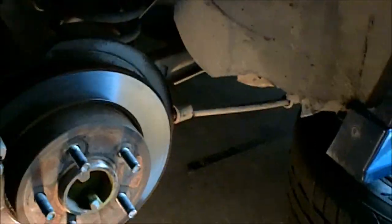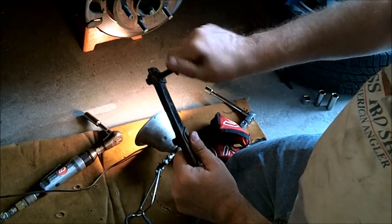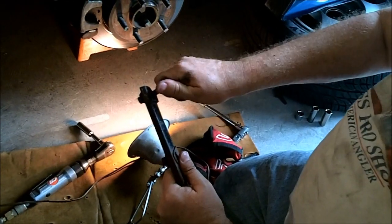Now when you get a sway bar, you've got to make sure you get the clips and the bolts that go into the clips, because if you don't have the clips and the bolts, it ain't going to work.